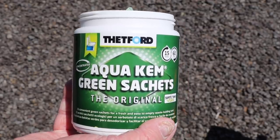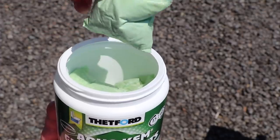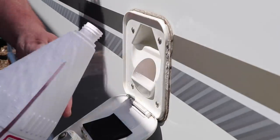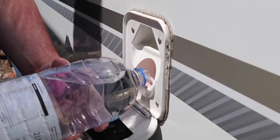On the market there are also chemical bags which are pre-measured and easy to add into the toilet cassette — simply drop one in, add some water, and it's ready for use with the correct dosage. On some caravans you can also top up the flush head tank: add a drop of pink chemical, fill the tank with water, and that's it.